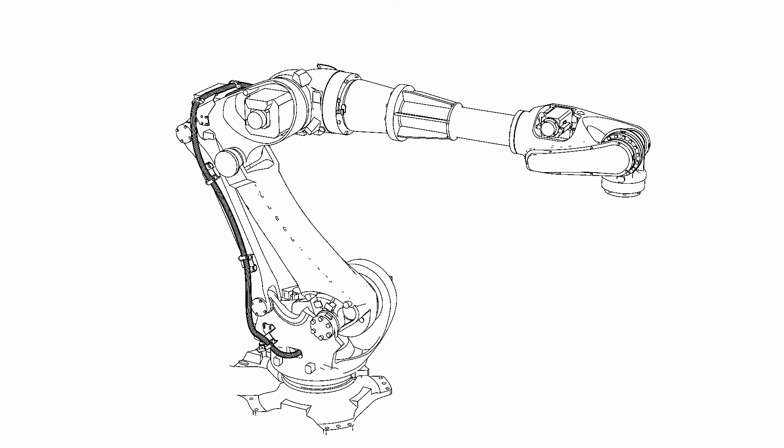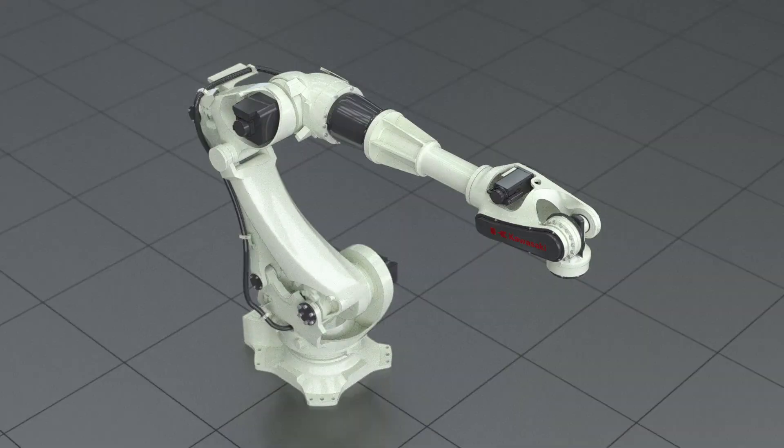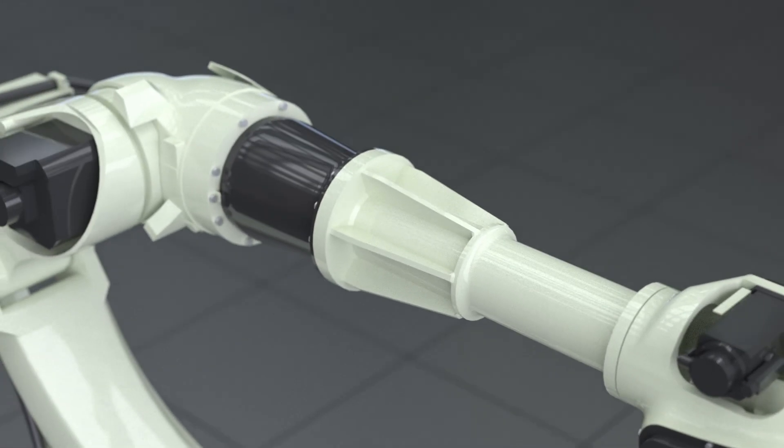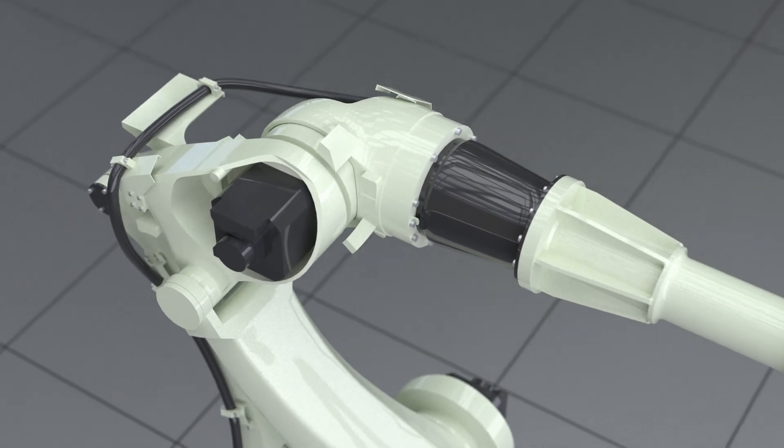We introduce the Kawasaki Robotics BX200X. The B-Series robots provide minimum dead weight, maximum performance and maximum reduction of inherent vibration.